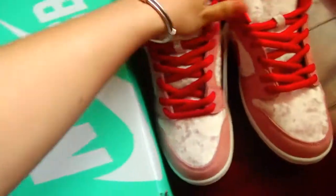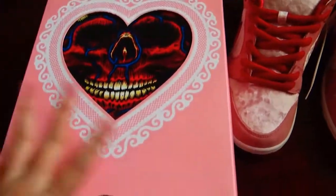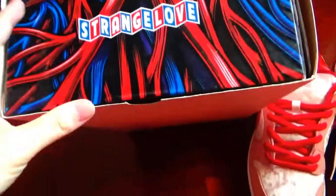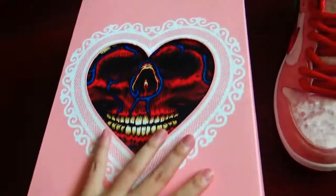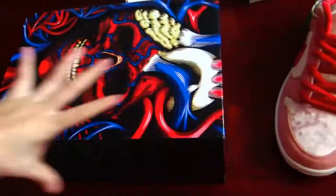And let me show you the box. This is the normal box — the green box, normal. And it also comes with a special box. Let me show you. You can see the whole appearance — it's more cool. And show the box — you can open it.